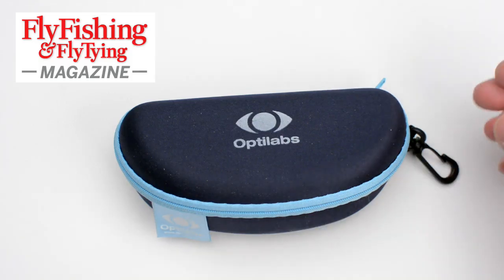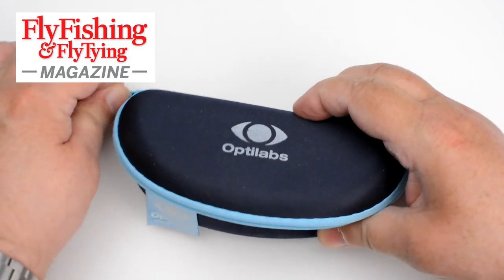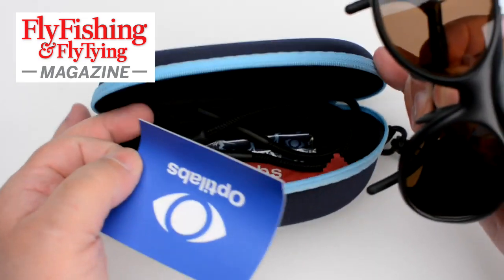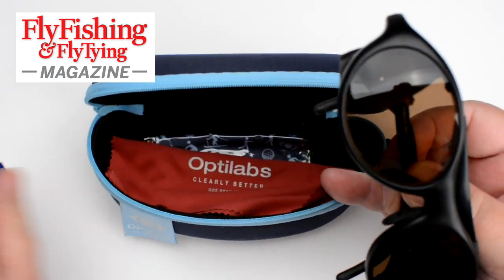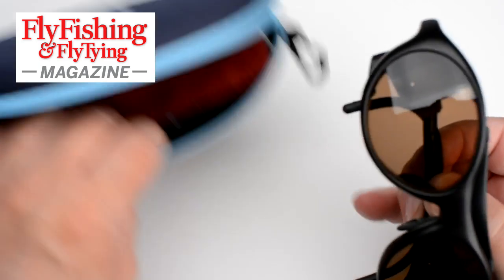These are my new sunglasses from Octolabs — a bit of an unboxing. They come in a semi-hard clamshell case. Inside you get the sunglasses, a warranty card, a cord, a neck cord, and a couple of cleaning cloths.